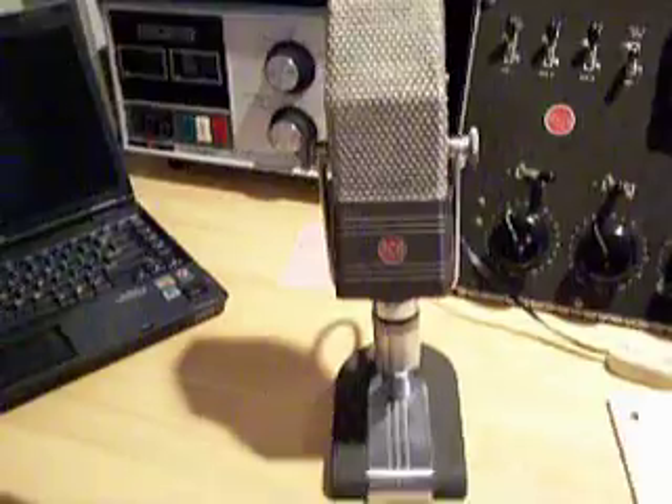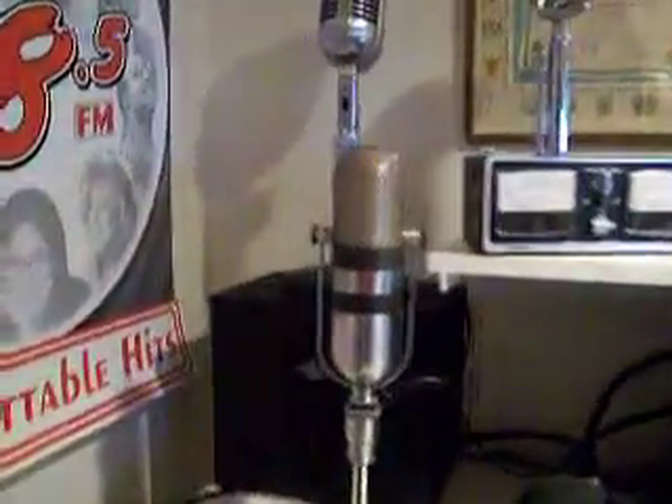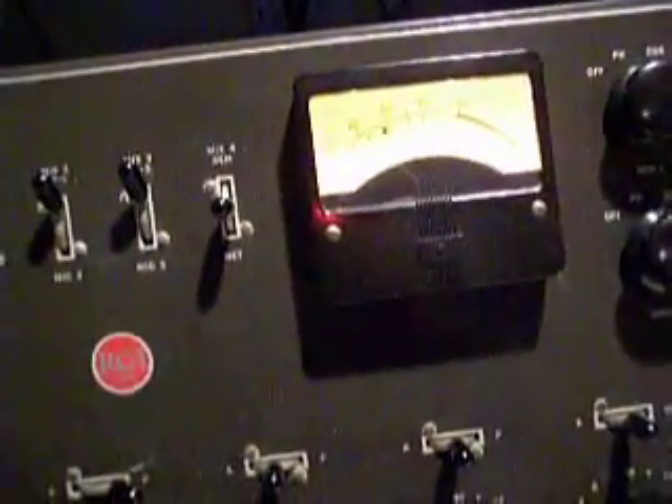We'll turn off the transmitter for now. Now we've got to turn on the microphone mixer. It's an RCA BC5B vacuum tube mixer. And I've got an RCA 44BX ribbon velocity microphone and an RCA 77DX microphone — very smooth audio response on these microphones. Testing, one, two, three. This is VE3IKU. So we'll just do a very brief test here — we don't want to create too much QRM.